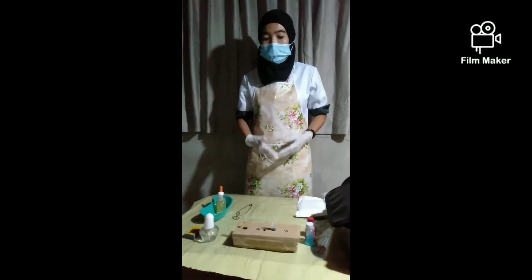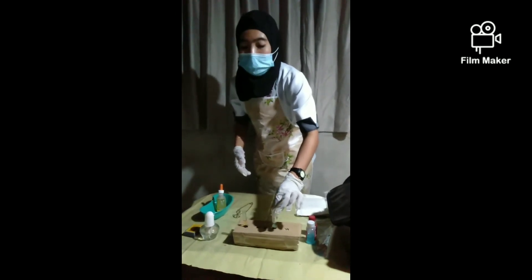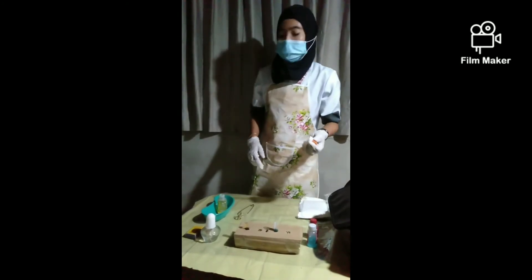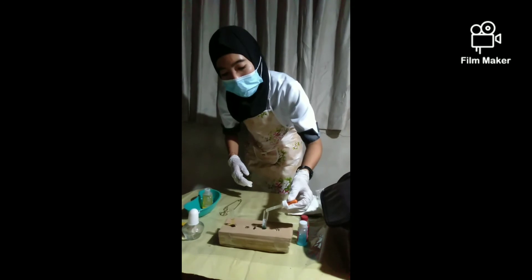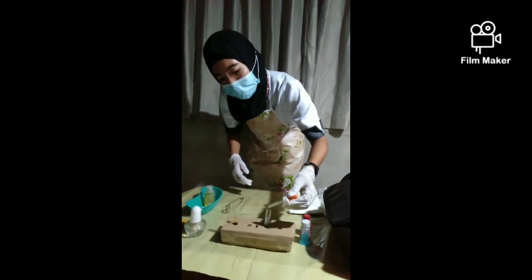Test for sugar. Use 5 ml of Benedict qualitative reagent. Place about 6 to 8 drops of urine in a 10 ml test tube. Light the lamp.